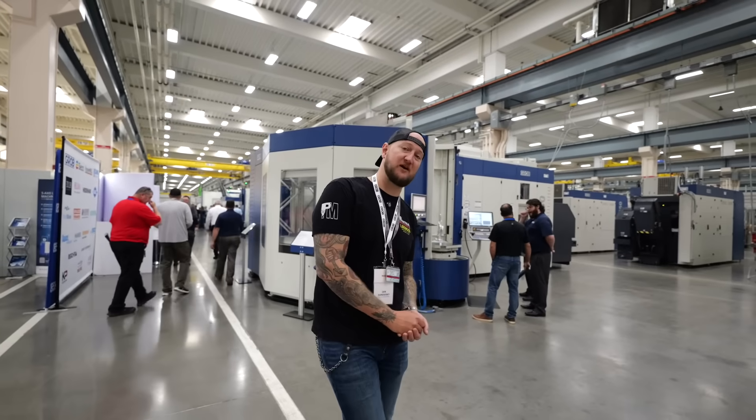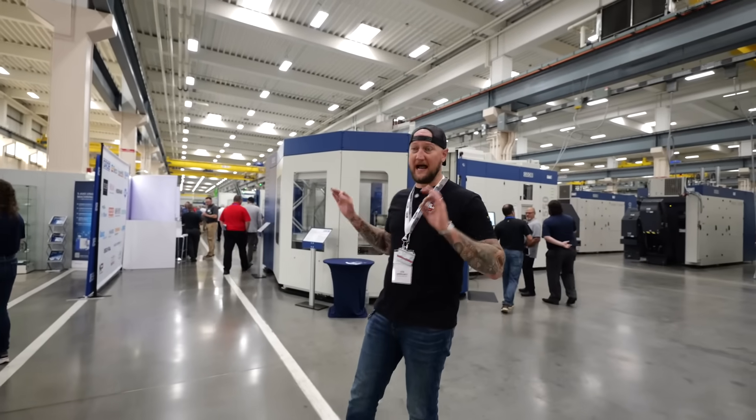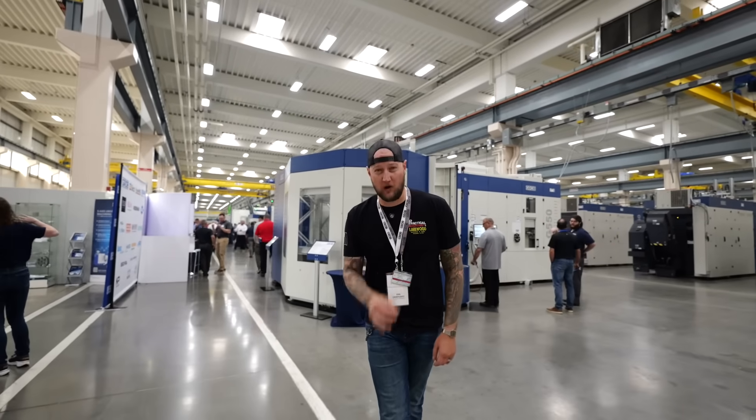What's up guys, Ian Sandusky from Lakewood Machine and Tool back here again for Practical Machinists, and today we have something very special for you. We are here in Findlay, Bluffton, Ohio at the Grove headquarters. This place is enormous.